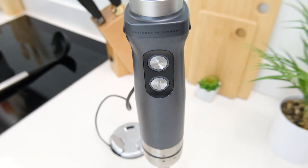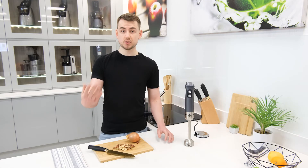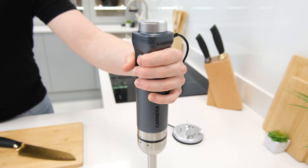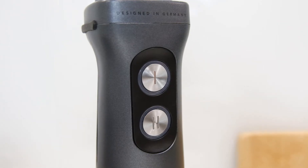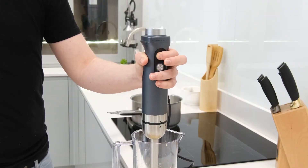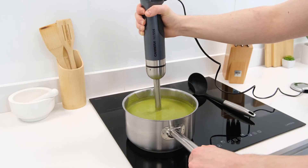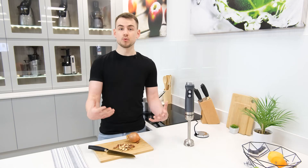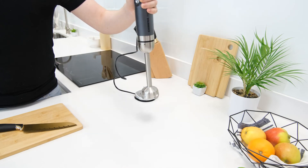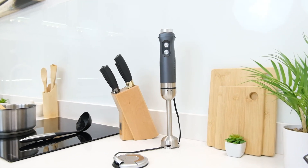Beyond the head, the handle has also been given detailed attention. The backside features a soft rubber grip pad allowing the number 554 to be gripped firmly even with wet hands. Additionally the buttons have a nicely milled finish making them easy to locate thanks to their unique texture. The handle is very ergonomic and is incredibly comfortable to hold even for numerous minutes of use, also assisted by the relatively light weight of the unit at 1.4 kilos, which is particularly impressive considering the materials in use.